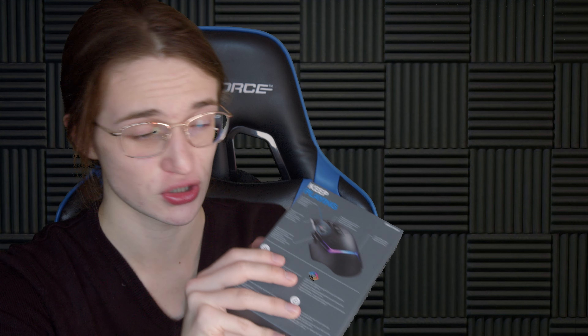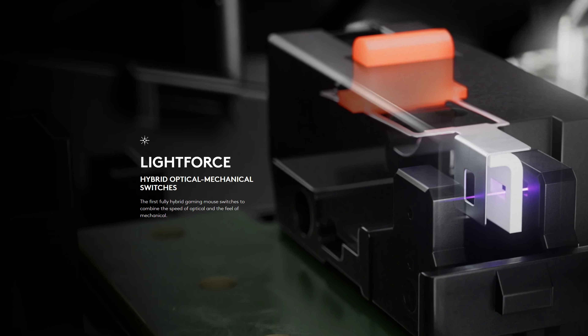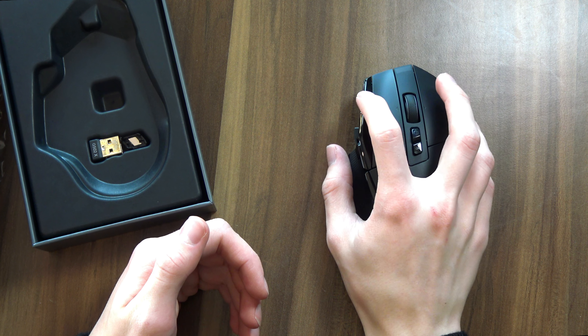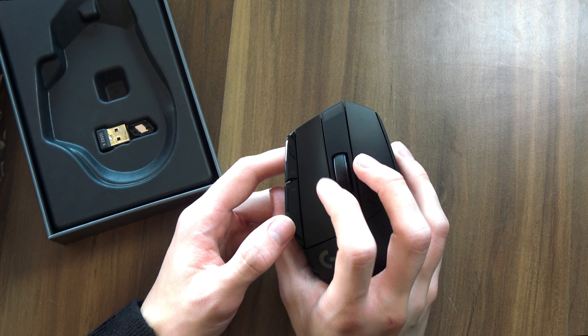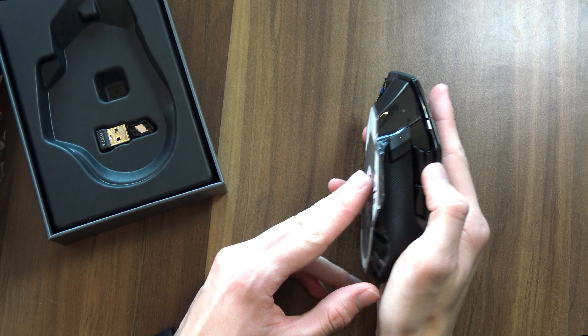One of the features that the back of the box boasts about is the fact that this uses hybrid optical and mechanical switches. While in theory that does sound kind of pointless, it should in theory give you the much lower latency of optical switches, while giving you that nice forceful feedback of a mechanical switch. Just pressing down on these right here, it does pretty much feel the same as it did. The buttons themselves do look a bit different — they have a nice gloss finish now.